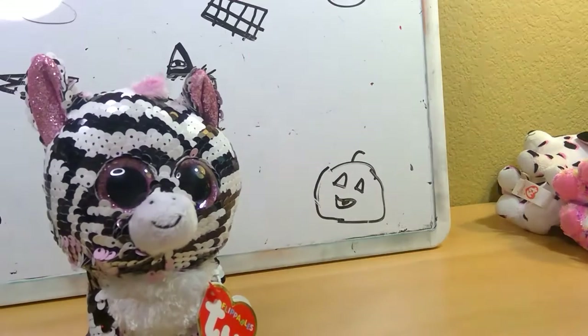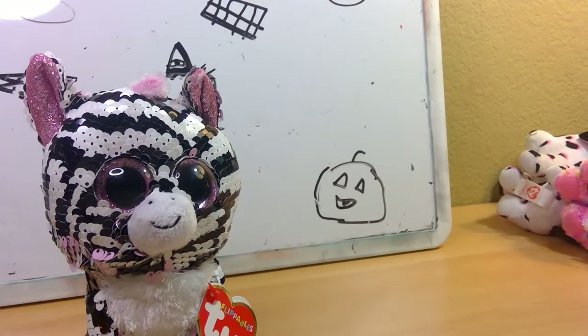It's Zoe. I like Zoe a lot. She was one of my favorite Flippables for a really long time. She's super-duper cute, and I like her.